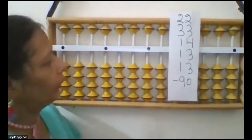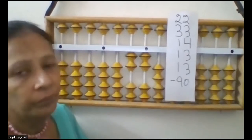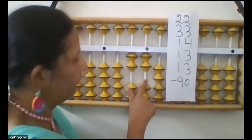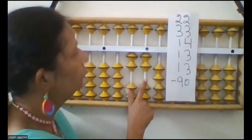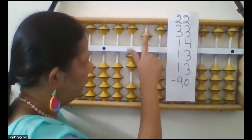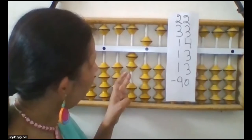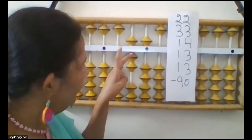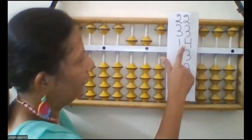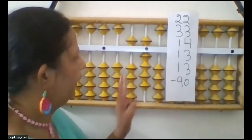Now you will use the formula add 5 minus 2. Now add 3 — how can you do add 3 here? You have to use the formula add 5 minus 2. How can you do add 5 minus 2? Now add 14: add 4 and add 10.